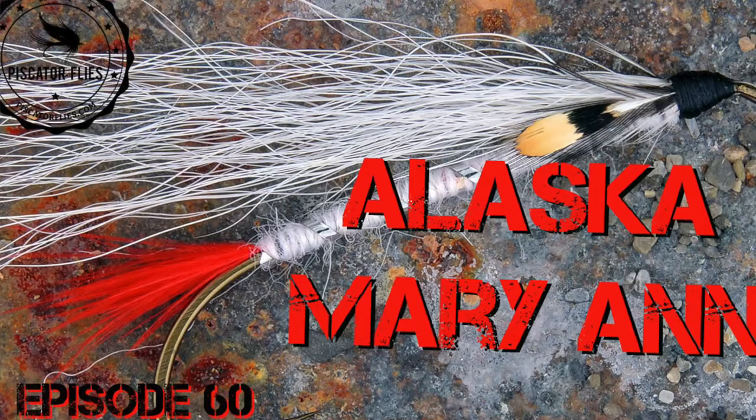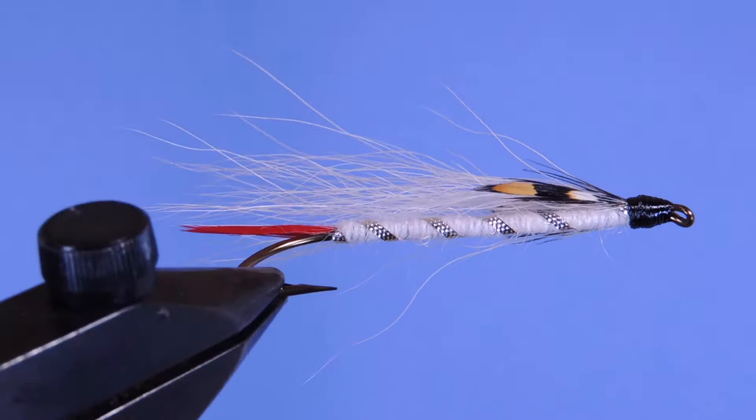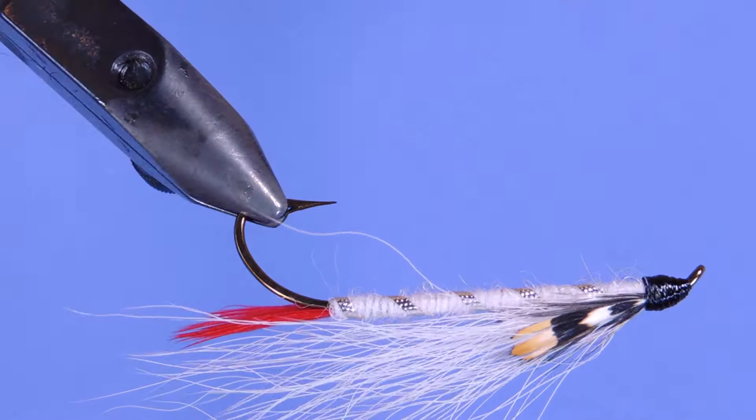Hey tyers, Darren here back with another fly tying tutorial. Today we're going to be tying a pattern called the Alaska Mary Ann. This bucktail is the official fly of the Alaska Fly Fishers and was created by Frank de Fresny.